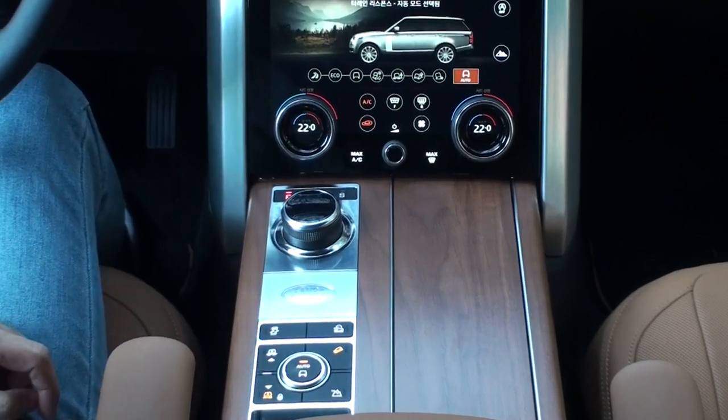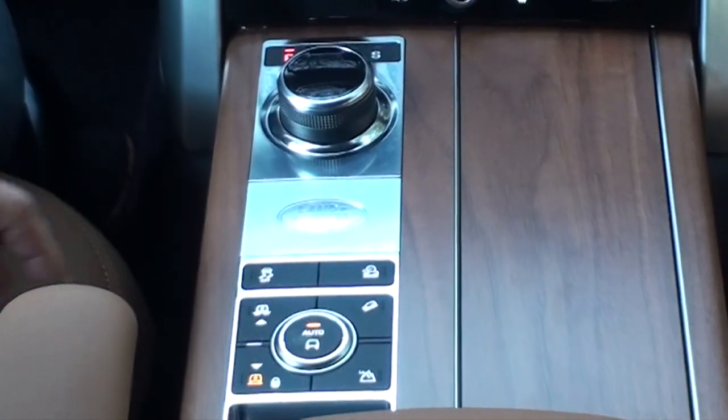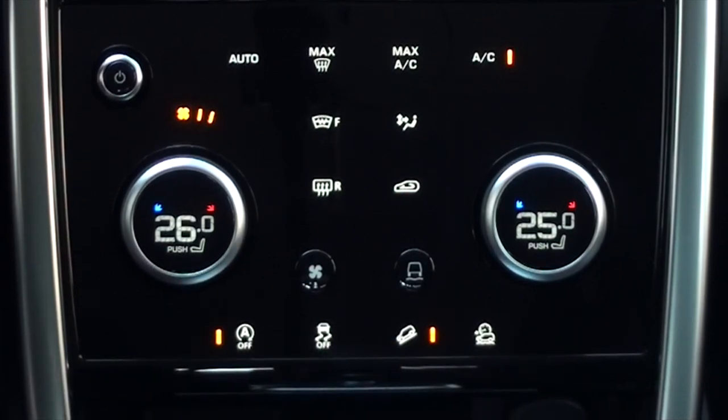HDC has a button on the center console. Press it to activate — it lights up in orange — and press again to deactivate. Some vehicles have a button in the center fascia.